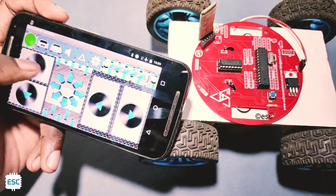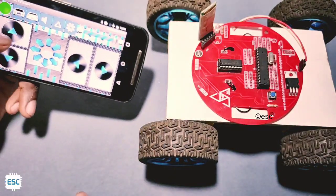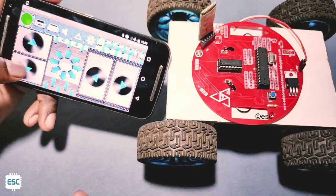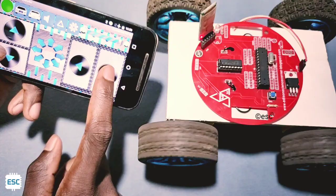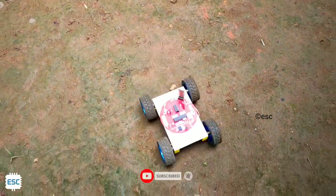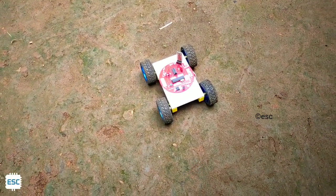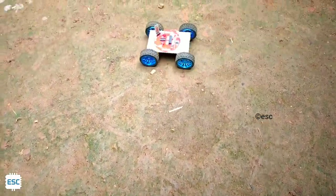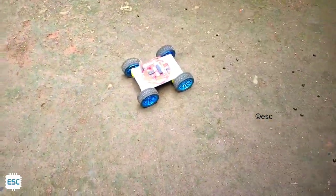You can see everything is working — when I tap the forward button, both tires are moving forward and everything is correct. You can use this rover as a toy or for your other projects.